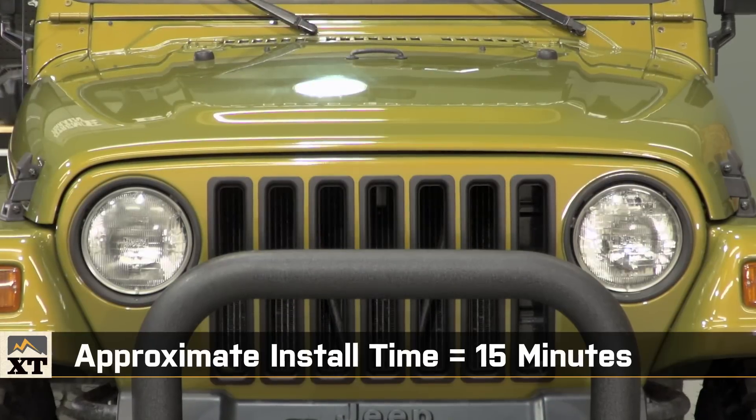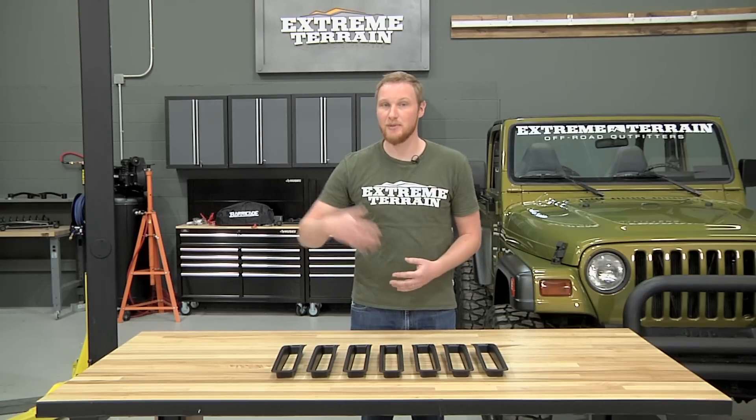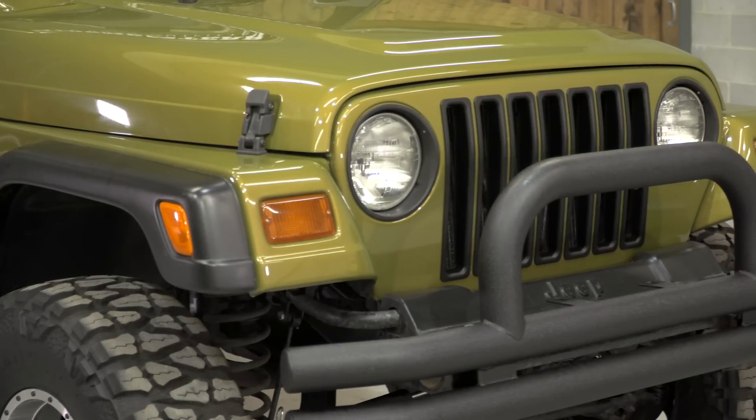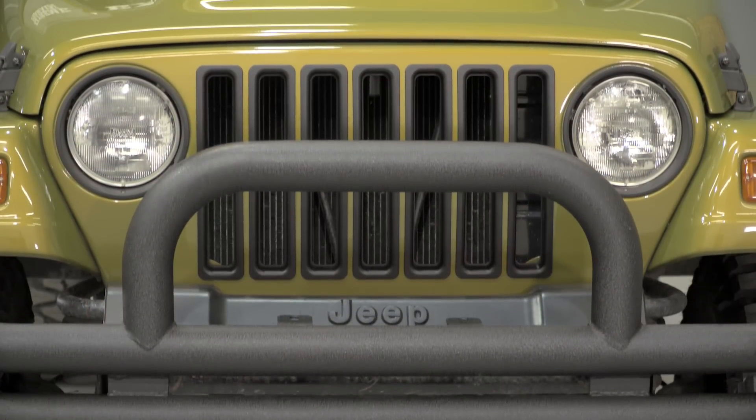The whole process won't take you more than 15 minutes and you won't need any tools at all. Like I said before, these are priced similarly to a lot of other grille inserts of the same style on the market. However, I like these ones because of the fit, the finish, and the way they install without the need for drilling.